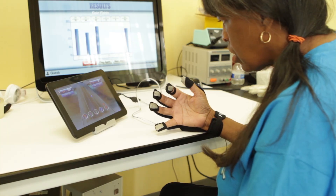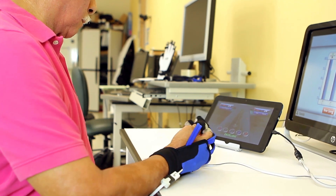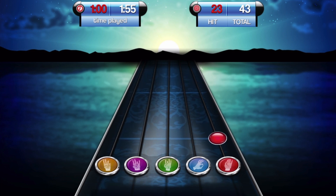In traditional rehab, you actually get a pamphlet of exercises to do at home. Music Glove is more interactive — it's actually giving you direct feedback on your performance. It gives you motivation to do the task, the patient has the ability to do it more frequently, and in addition, it gives them access to therapy which they might not have had before.